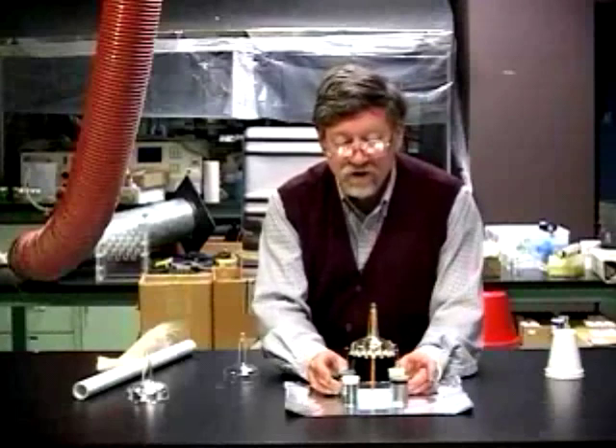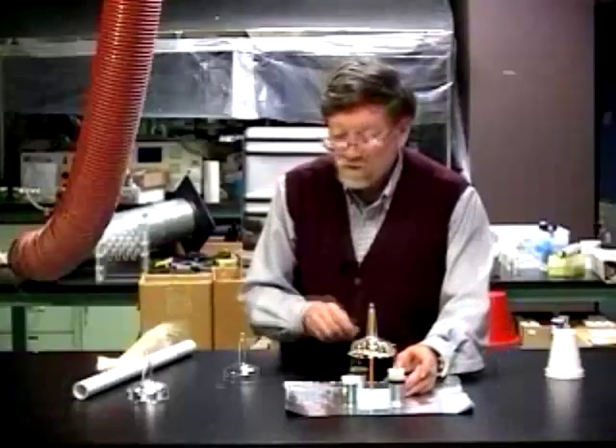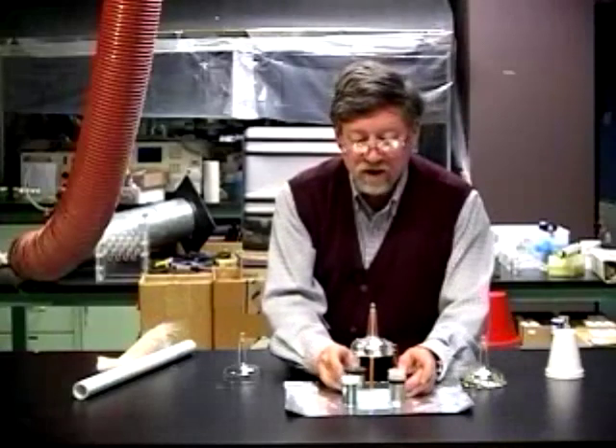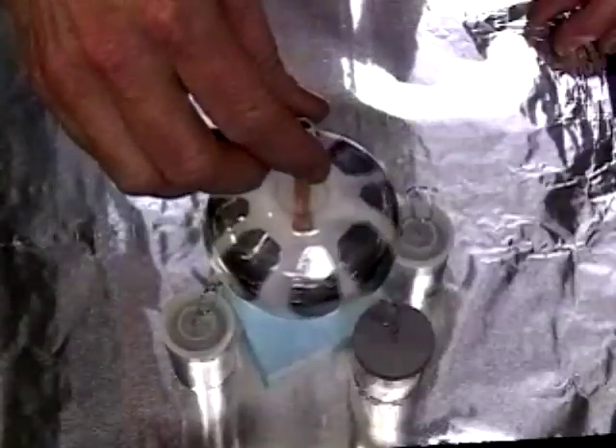Now we simply have to adjust them until the electrostatic motor begins to operate. We will try the other rotor now and see how that does. It's simply a matter of finding the right position.